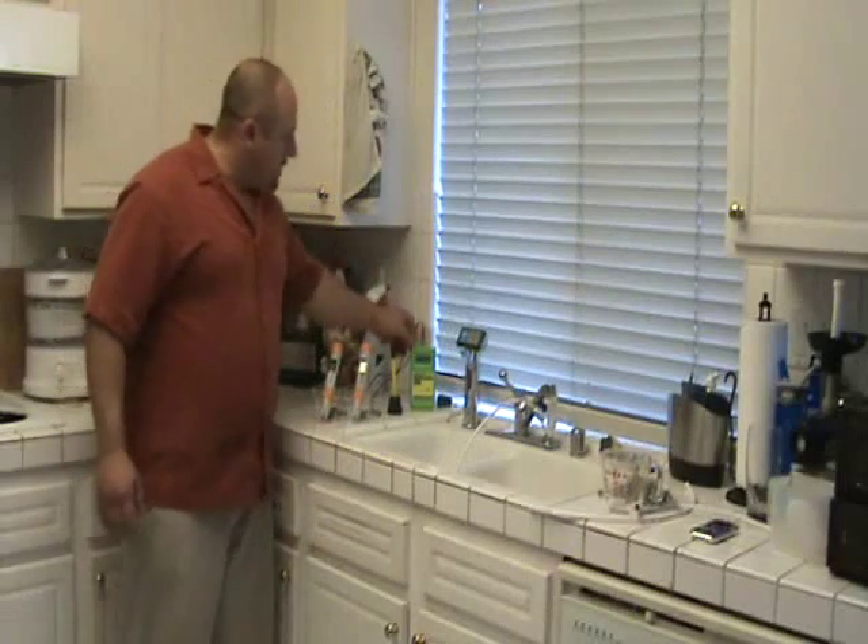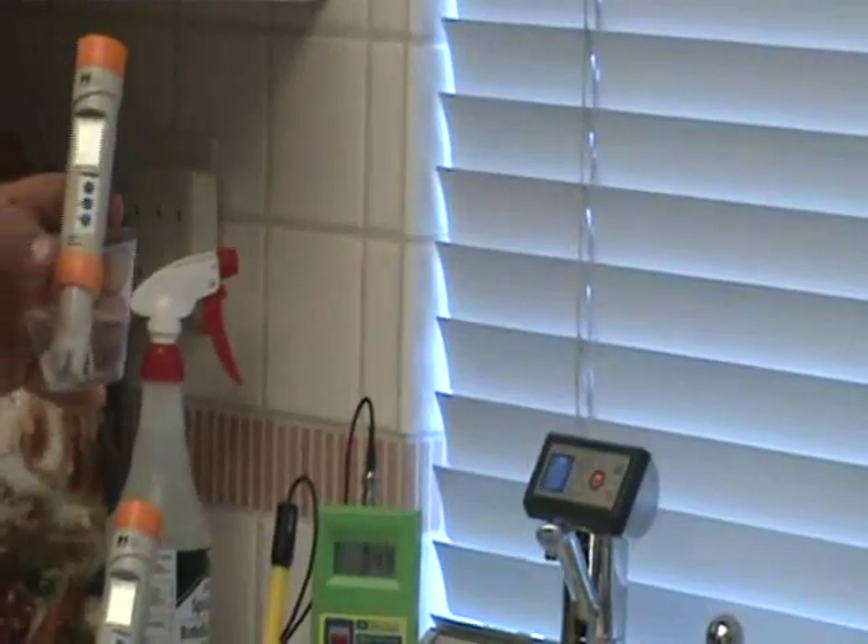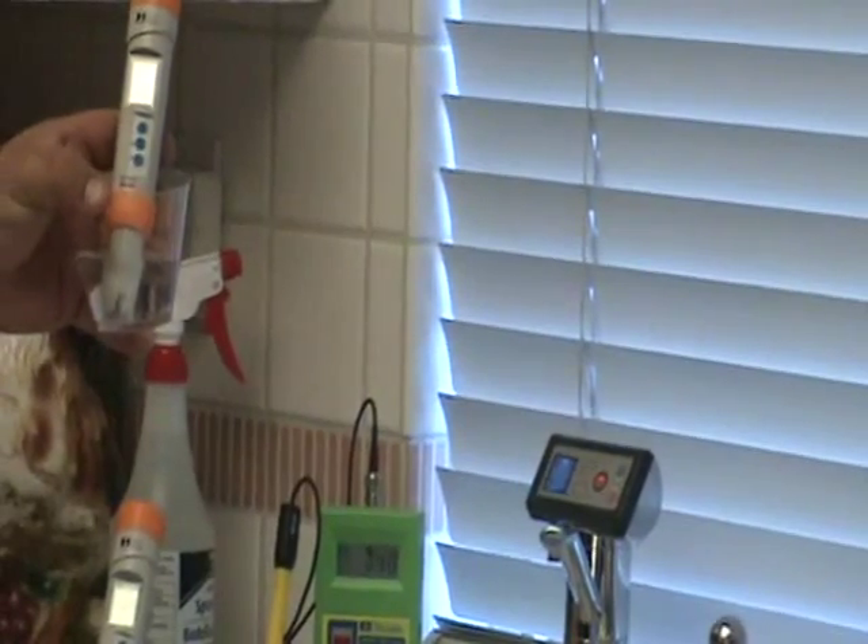So what do we have here? We've got negative 748 ORP on our alkaline water. We've got a 10.2 on the pH scale.